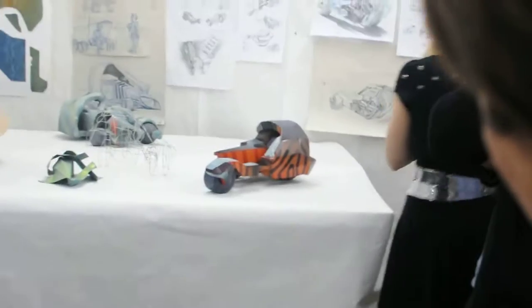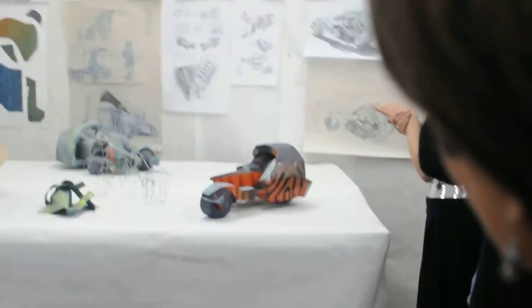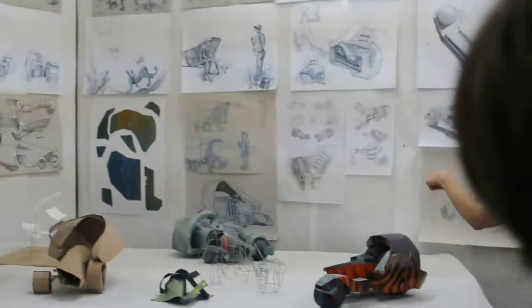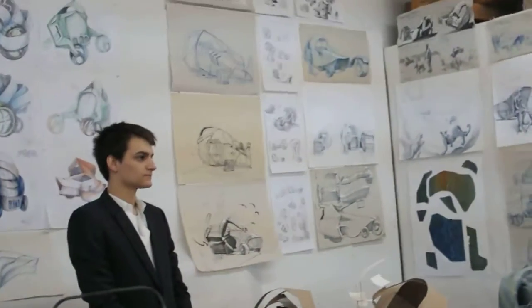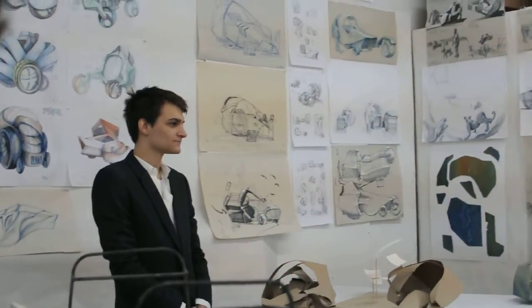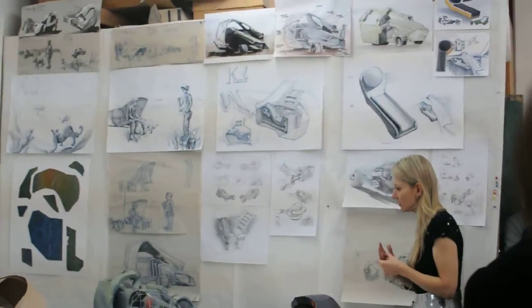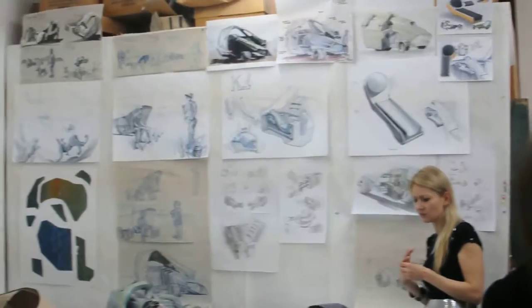I think the color really jumps out because you've just progressed from this to that to that. There's a lot of changes, so I think this is much better than what you have on the study, and that's the end of that.